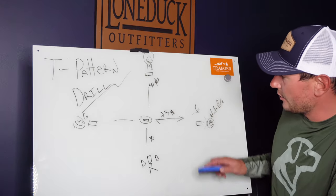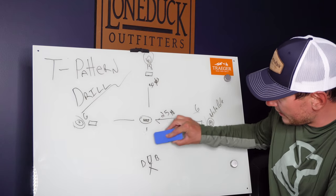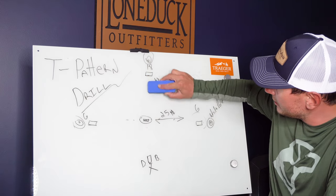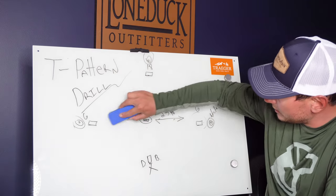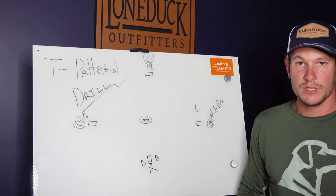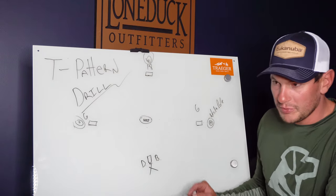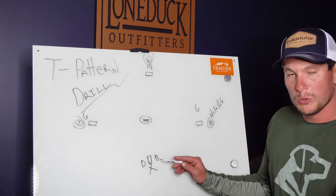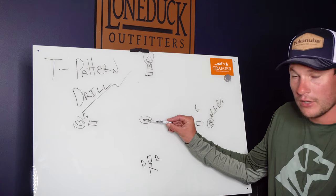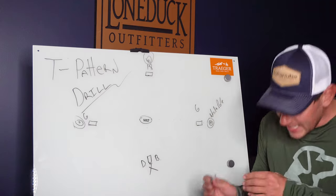That's my in-between mini T and full-blown T pattern. Once your dog is crushing this, the math stays the same. Now it's time to take it to the next level. Here's your pitcher's mound — technically speaking, when this is fully developed I'm going to stand back here at home plate, send the dog, stop them at the pitcher's mound, and cast them wherever I want. But in between, I'm taking baby steps.